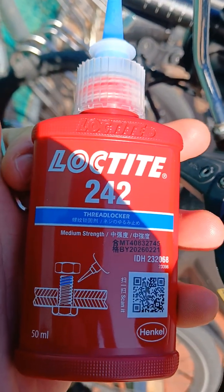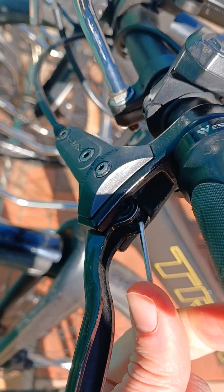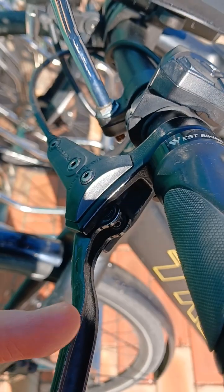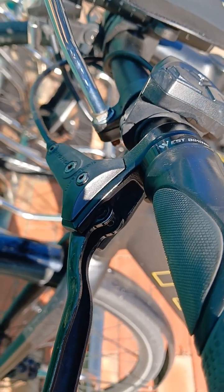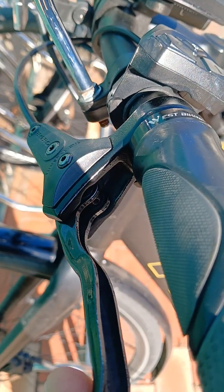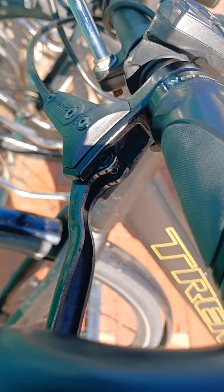You can get any sort of thread locker. What you do is unscrew this bolt and then apply some thread locker to it. Screw it back in and that will push the brake handle back out again. Having a sufficient amount of thread locker on this bolt really helped my sponginess — before it went all the way in, and now it's really firm.